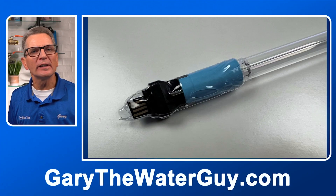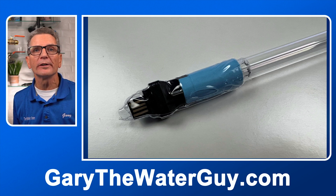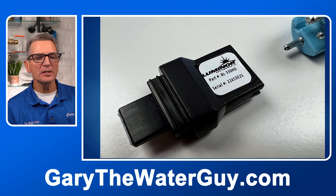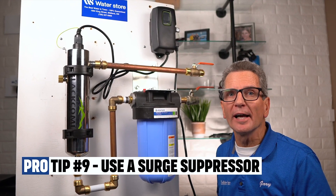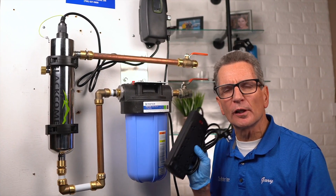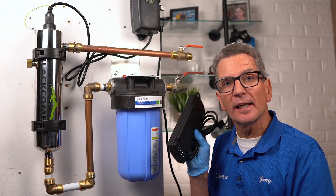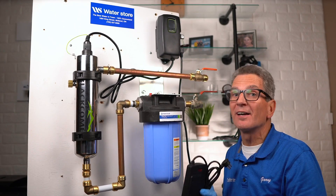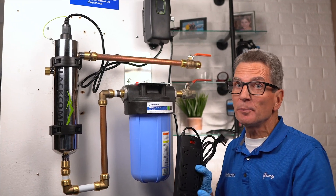At the end of the UV lamp you'll find the key — this key is very important. If you look at it closely, you'll see not only the part number of the UV lamp but also the serial number. Before you plug the system in, pro tip number nine: plug the system into a surge suppressor — the kind you would use for a computer or an expensive television. It protects the electronics. In fact, plug all your water filtration equipment into a surge suppressor — it's super cheap insurance.